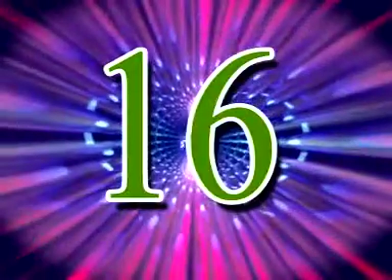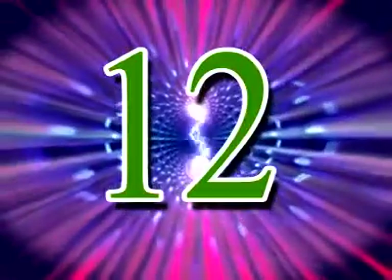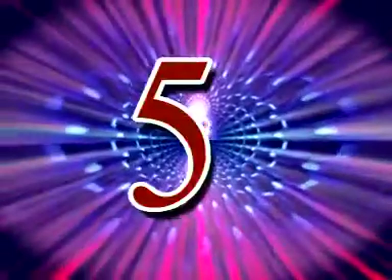17, 16, 15, 14, 13, 12, 11, 10, 9, 8, 7, 6, 5, 4, 3, 2, 1. Bye!